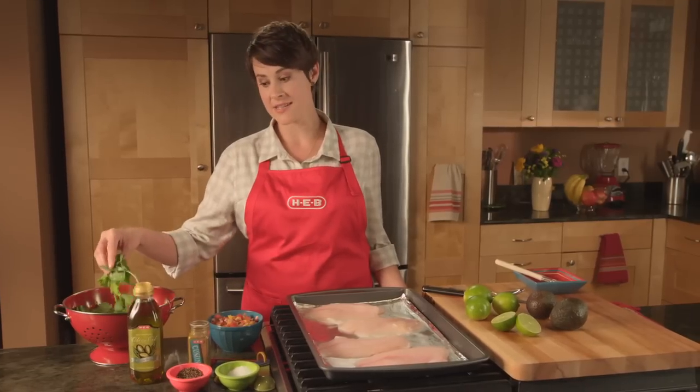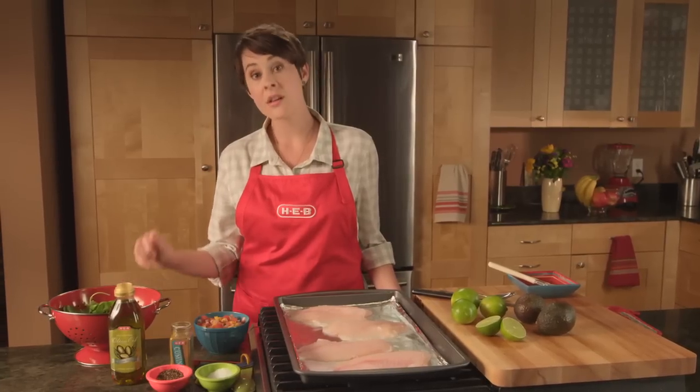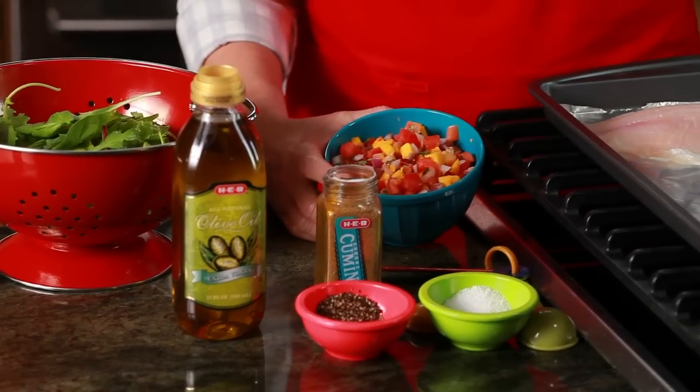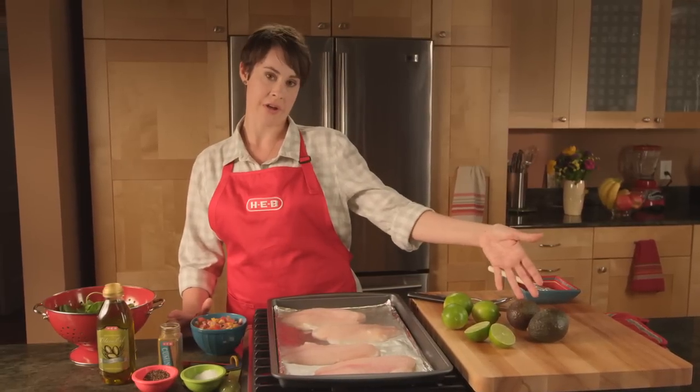We're going to use some mixed greens, extra virgin olive oil, black pepper, salt, ground cumin, mango pico de gallo that we picked up in the produce department, fresh lime juice, and fresh avocados.